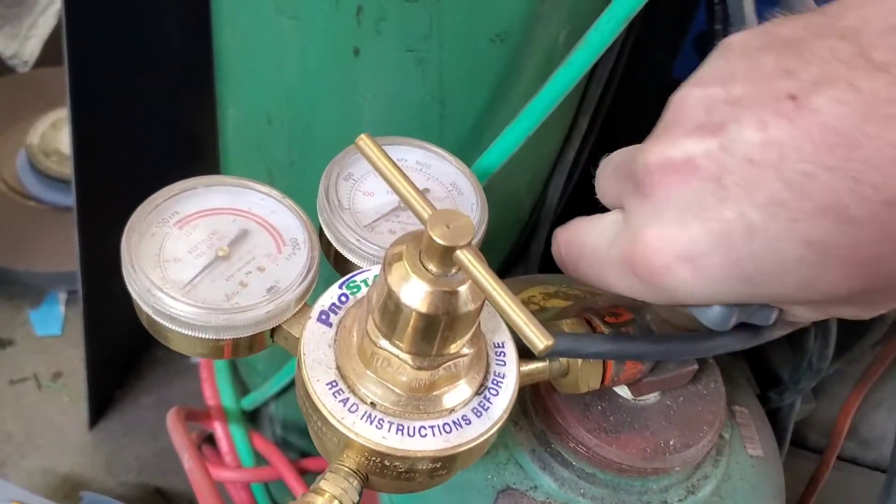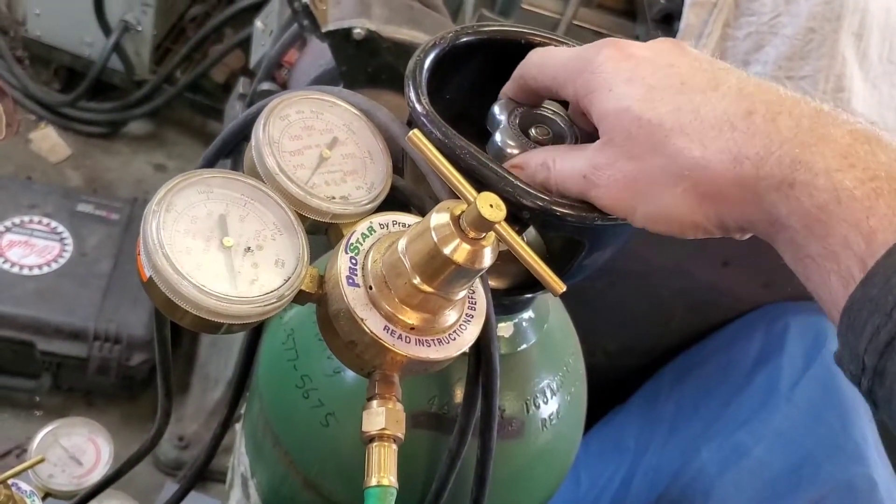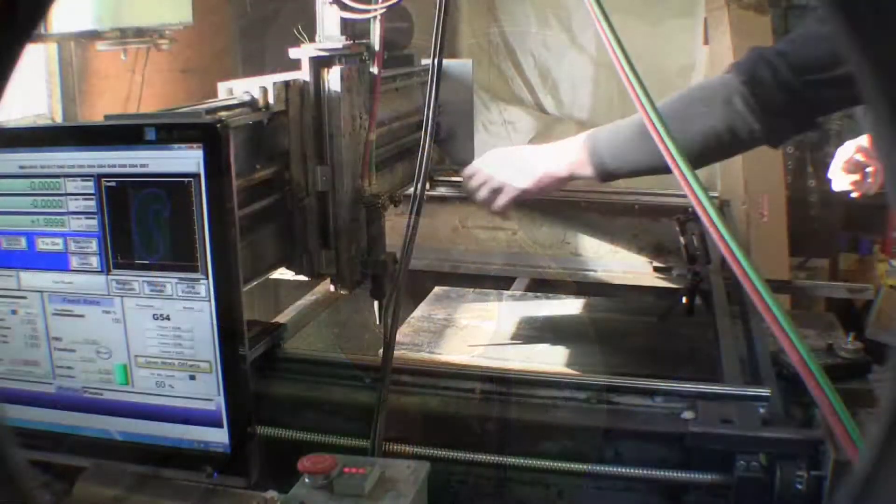All the pressures had been calculated previously when I did the G-code and left it in the notes. Victor has a pretty cool chart — I'll leave some notes to that — so you can see the inches per minute and pressures you're going to run at.